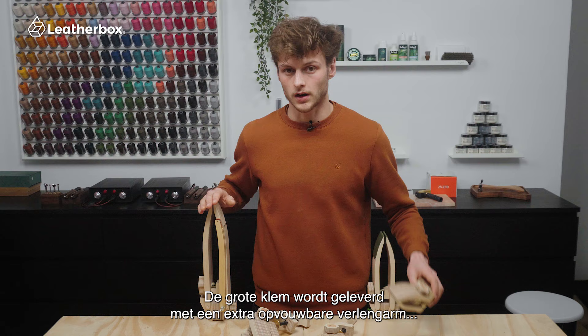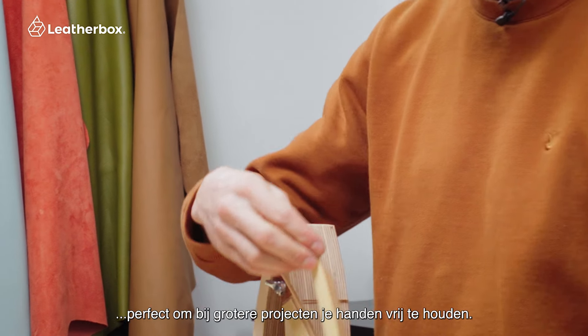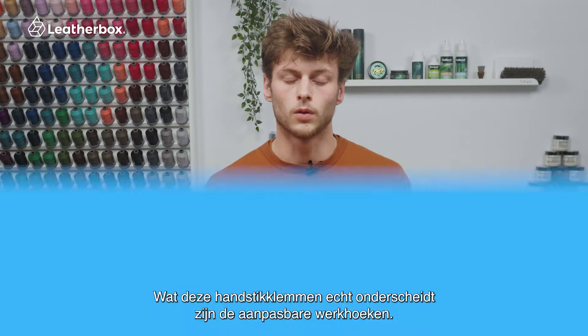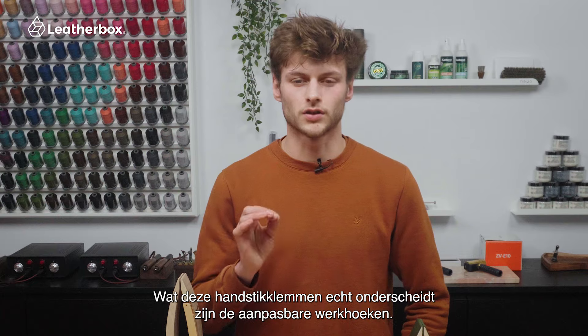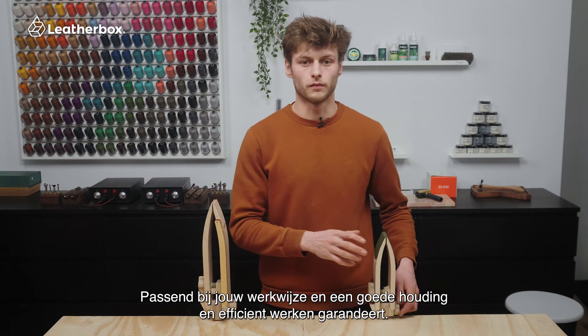On the other hand, the large clamp comes equipped with a stitching arm attachment, perfect for securing larger projects out of your way. What truly sets these clamps apart is their adjustable angles, catering to your workflow and ensuring maximum comfort and efficiency.